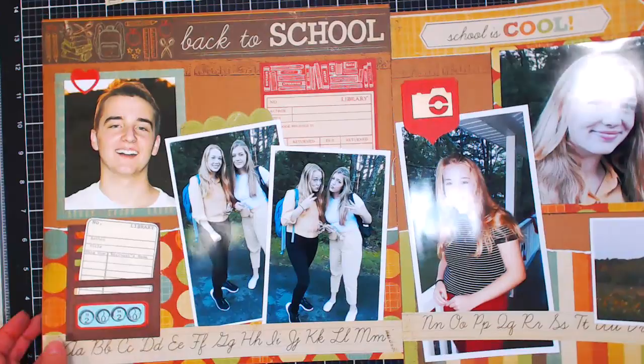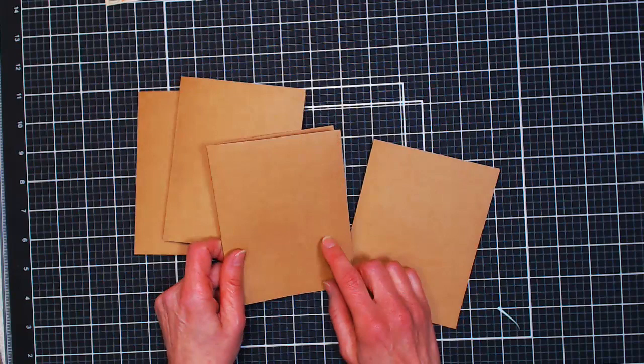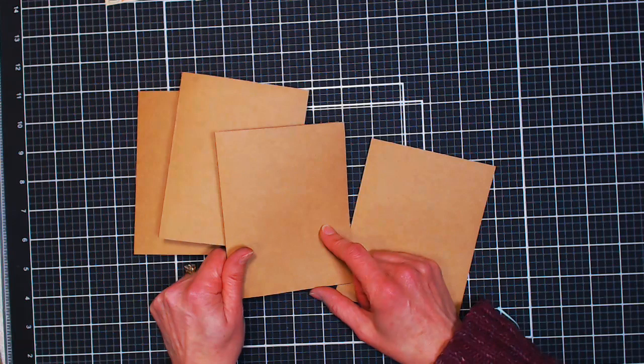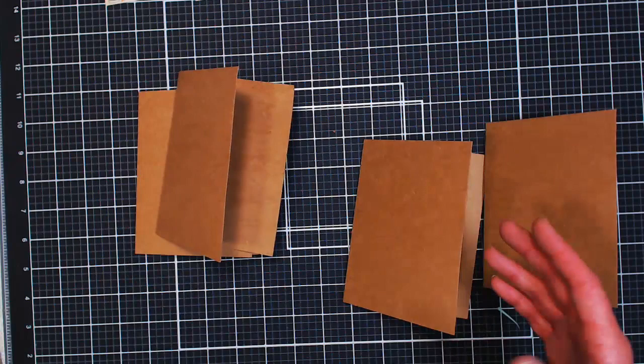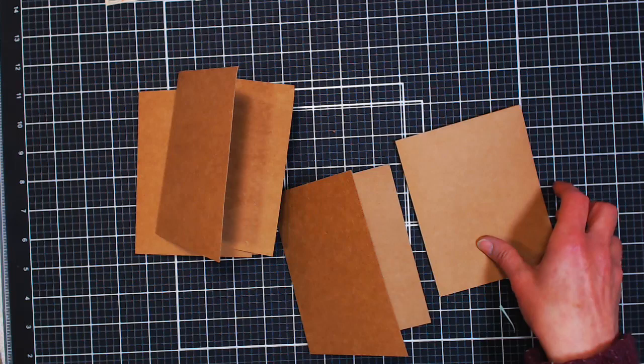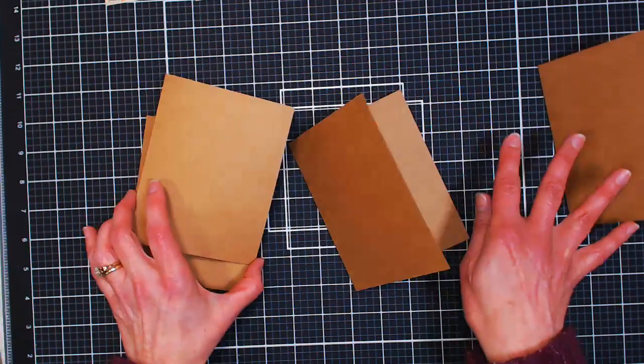I'm going to call these done — it's 3:43, so rather than starting a new layout I think we will make some cards with our scraps. I have some card bases — I took two pieces of craft cardstock, chopped them in half and folded them in half. This is Park Lane paper from Joann's. For heavyweight cardstock, I prefer Recollections from Michael's because the color is a bit nicer, it feels a little thicker, and the paper seems smoother. But we don't have Michael's around here right now, so I'm using the Park Lane. Get the cream and white from Michael's if you have that option.